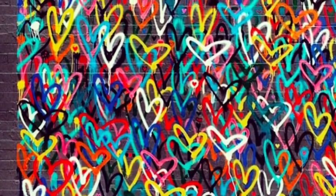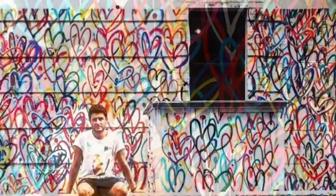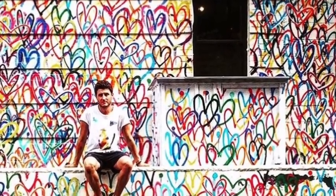Let's start with Jay Goldcrown. He's a street artist, which means he's paid to create beautiful masterpieces on walls outside — we could also call those murals. He does what's called bleeding heart walls.